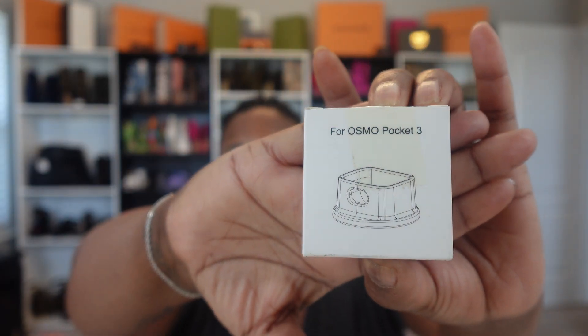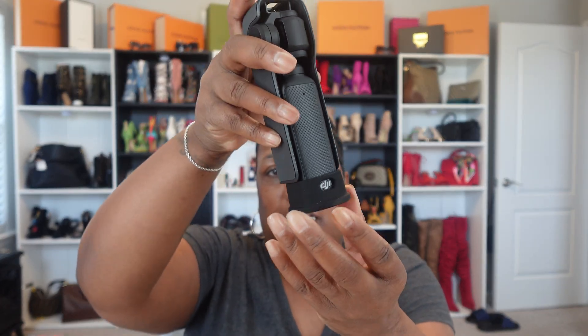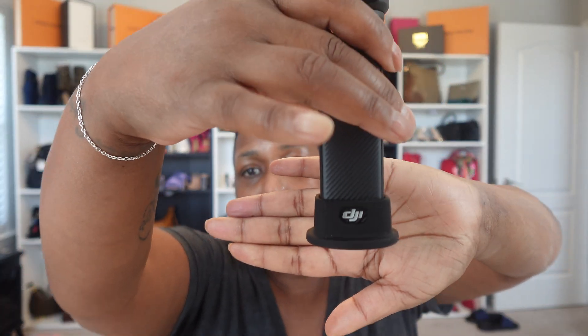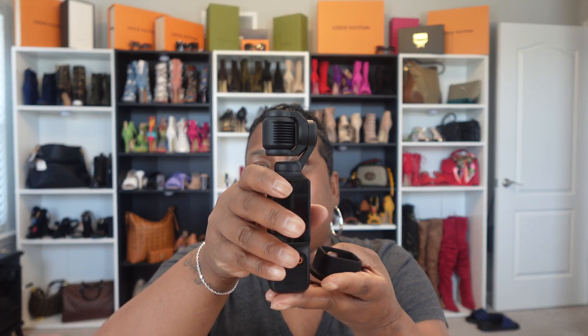This is the slip-on case — it looks like this. It creates a really flat surface so that if the wind blows, it won't knock your camera off. You just slide it on here like that. It's a perfect fit, y'all — a perfect fit! And it's a flat base so you can just sit it down and it's flat. If you don't have it, you risk your DGI falling over.